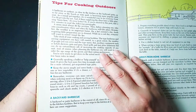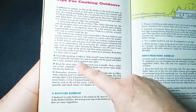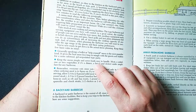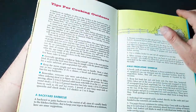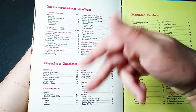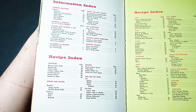Tips for cooking outdoors — generally speaking, a buffet or help-yourself menu is the most popular kind. It gives the host more free time to mingle with the singles and make for a more informal, get-acquainted type of party. So some very good tips here for cooking outdoors. And then there's our index to jump to the various chapters and the various recipes.